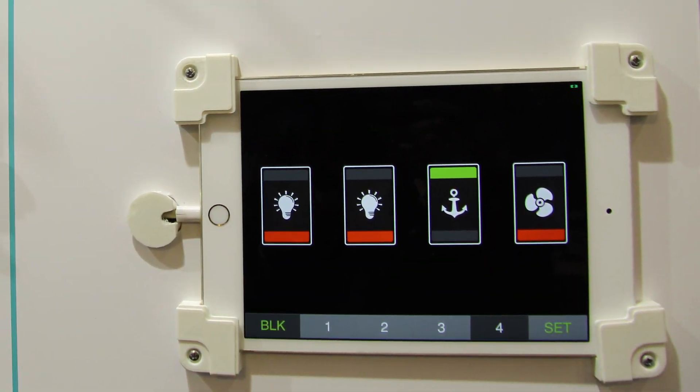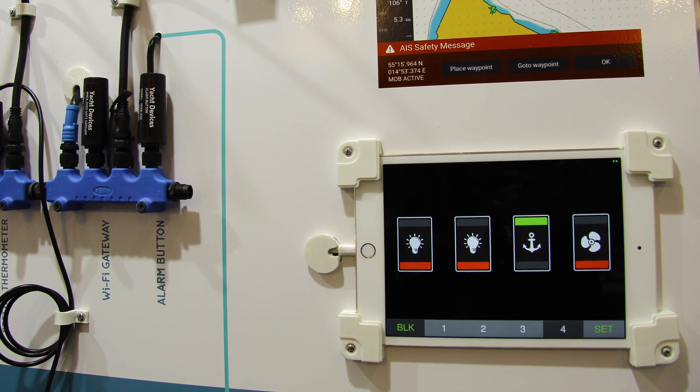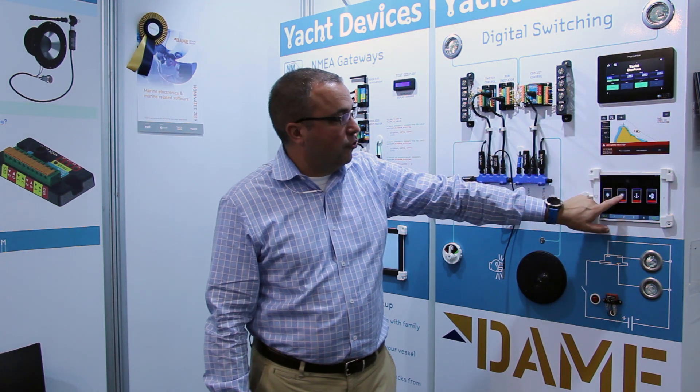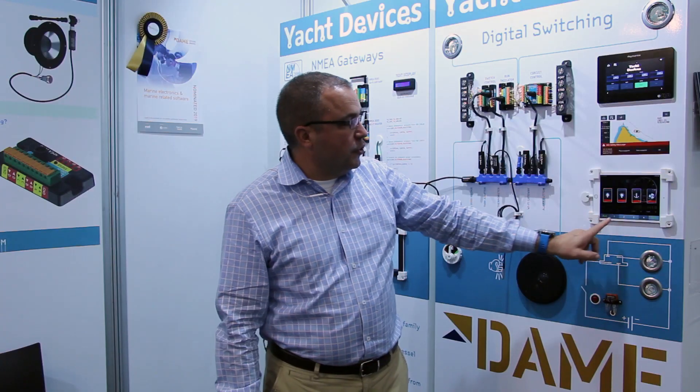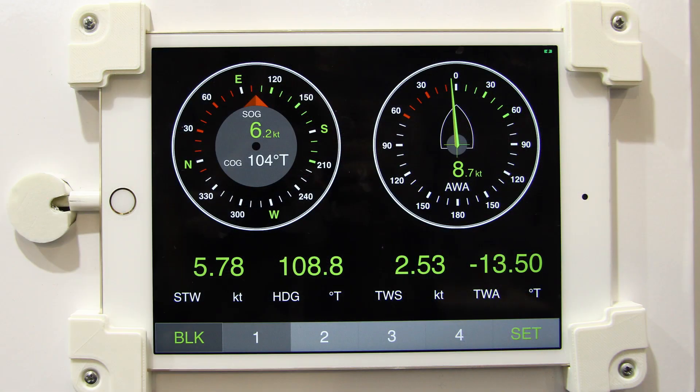This iPad is connected to the YachtDevice's Wi-Fi gateway. The web page that we've loaded is called WebGauges. They allow you to control any of the loads as well as view data on your NEMA 2000 network. Here we're seeing a little bit of wind and rudder heading data.